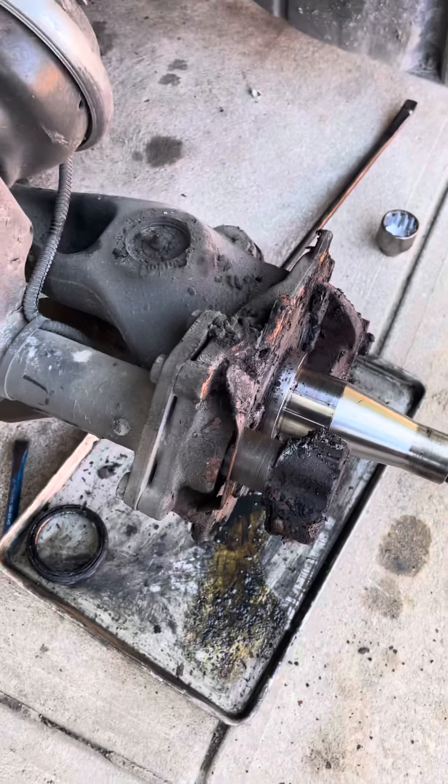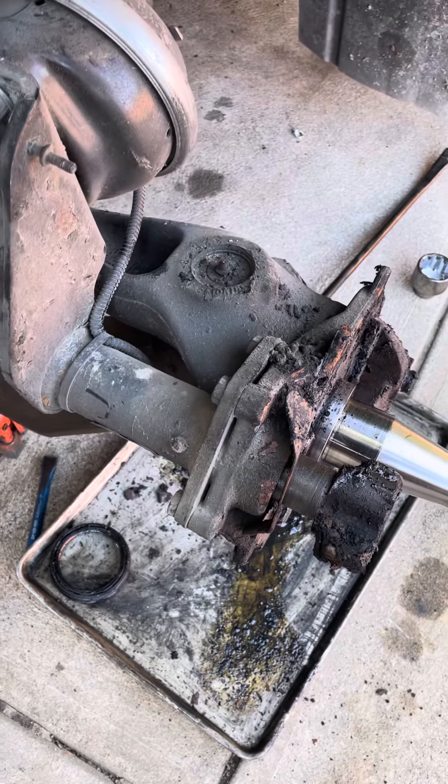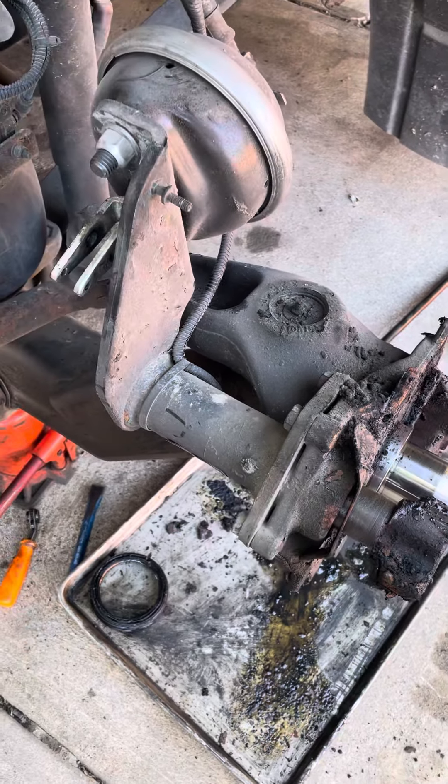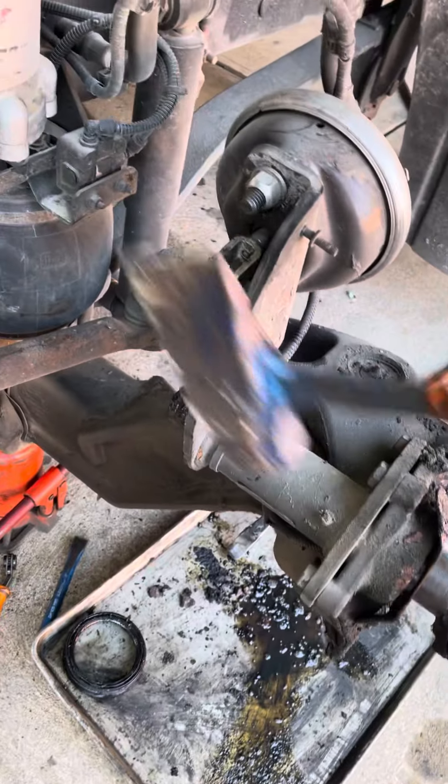This for some reason is frozen, just like the other side, so I might have to cut the new one on the lathe, even though I replaced all the bushings.